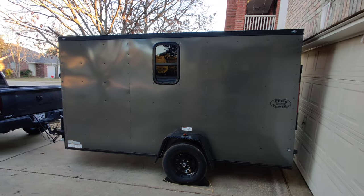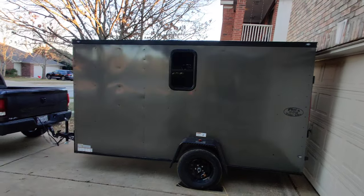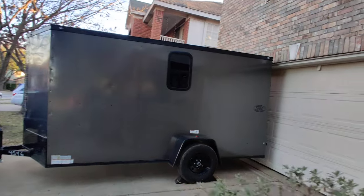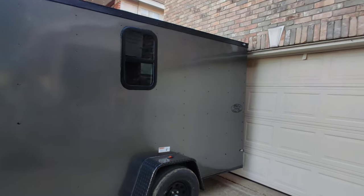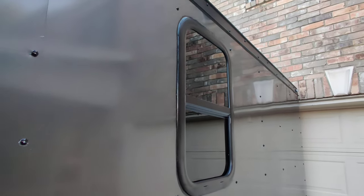We have the windows in — there's one on this side and one on the other side. The windows we got were supposed to be a whole kit, but the kit we had didn't match up, so we had to improvise. It's not completely finished yet because I still have to put the trim on the inside.